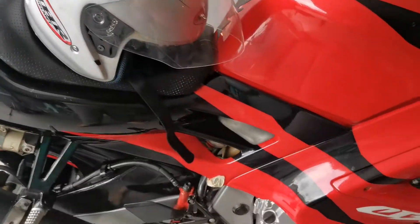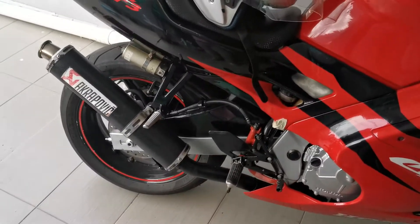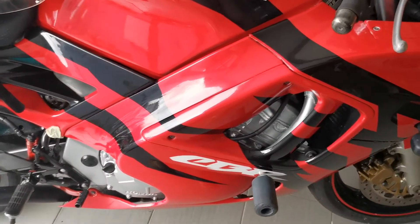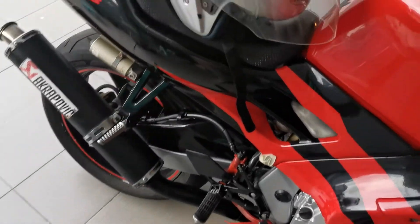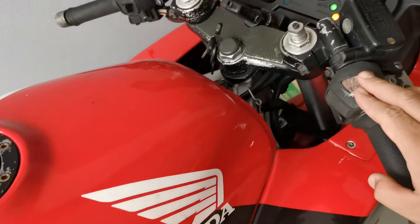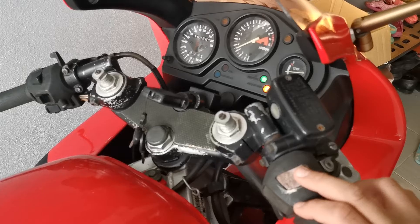It has an original exhaust. Mostly everything is original. That Akrapovic branding is just a sticker which the previous owner put on.